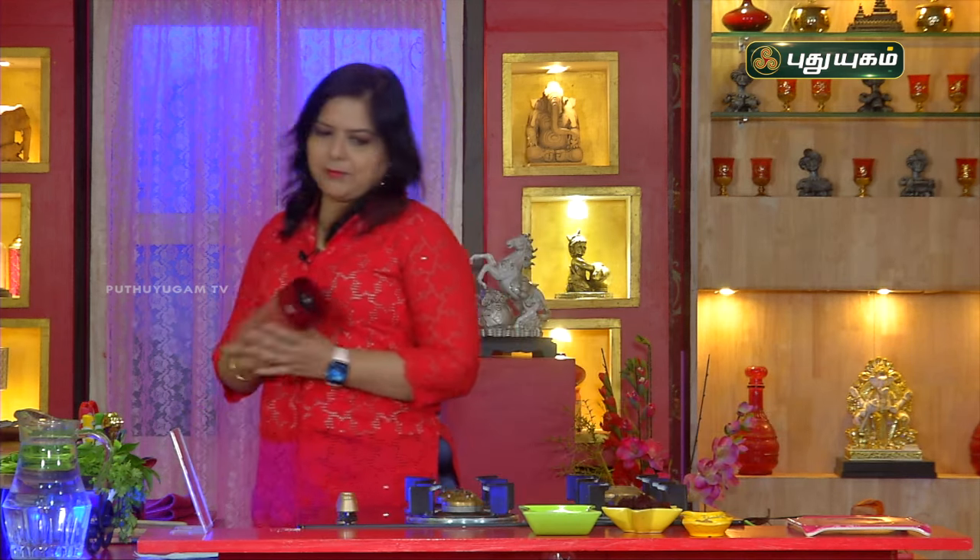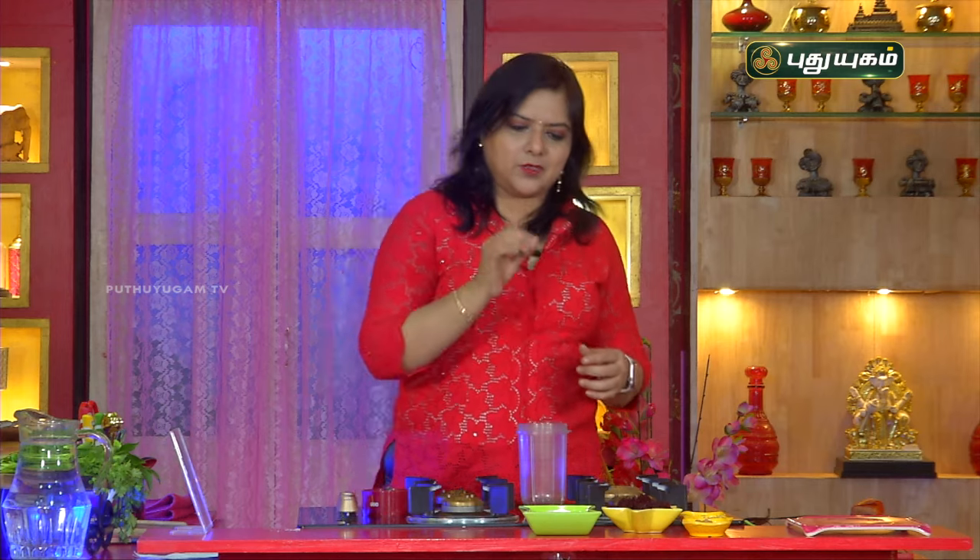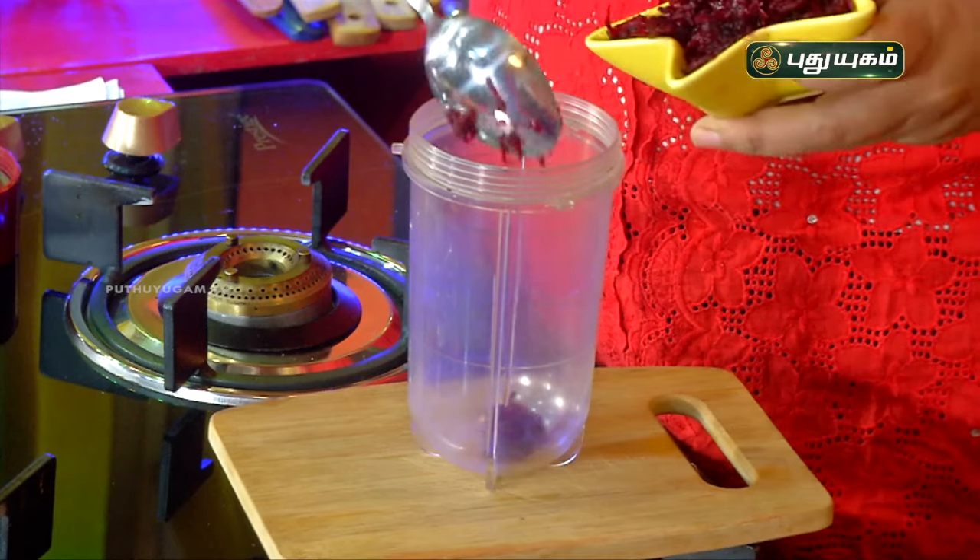If you want to see the recipe, we will go through it now. We will add the ingredients in a mixer jar. This is called Smoothie Raita. It is very healthy, nutritious, with a mild sweetness — the sweetness comes from the beetroot.